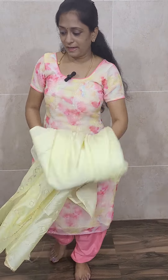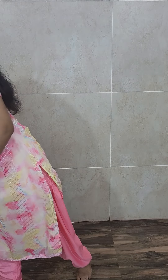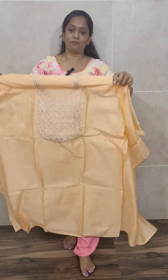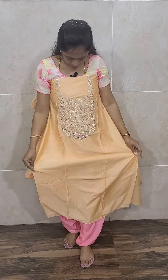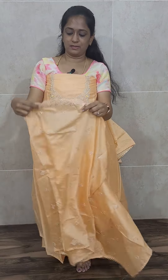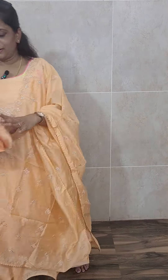This comes with the same color cotton silk bottom, priced at 1690. Free shipping. Another color — a llama yellow — looks very very good, more than in the video it looks very good in real. It's a very different yellow, priced only at 1690. Next comes a very beautiful peach color — a soft silk top with a fully embroidered soft silk dhupatta and a same color cotton silk bottom, priced only at 1690.